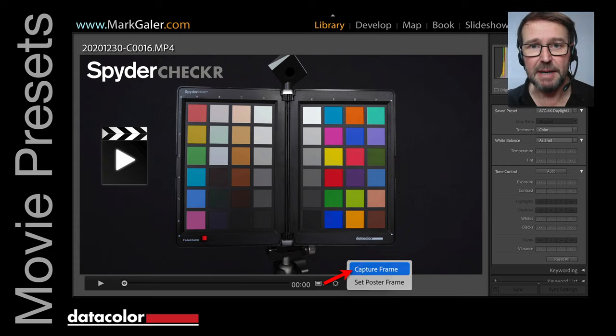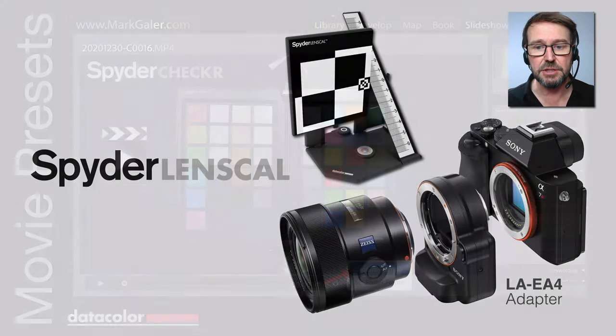The great thing about the Spyder Checker for creating presets and measuring the color characteristics of our capture devices is that we can also measure color characteristics when shooting movies with our interchangeable lens cameras. We simply grab a frame from the movie and then create a preset just as we would from a still image.